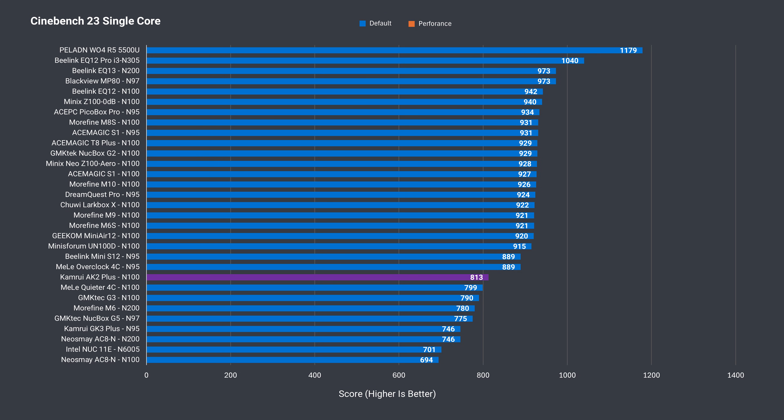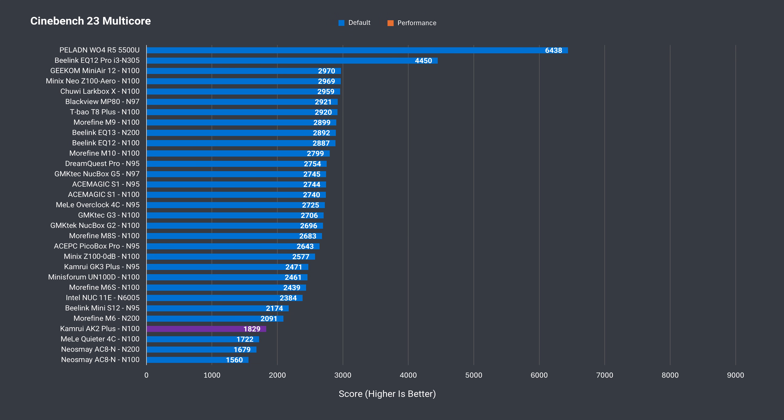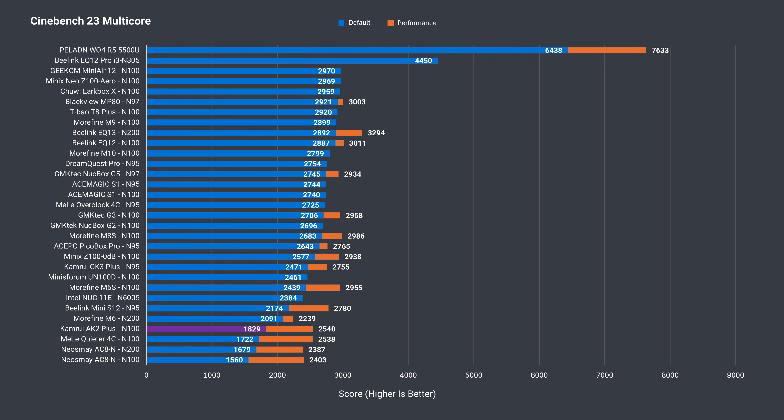The single core Cinebench result was one of the lowest for an actively cooled N100 mini PC. Upping the power limit managed to pass the 900 mark, but it's still not up there with the best results. Multi-core performance out of the box was dismal — the lowest actively cooled N100 score by far, hanging with the fanless mini PCs. After increasing the power limit it was more respectable, but plenty of other minis do much better.